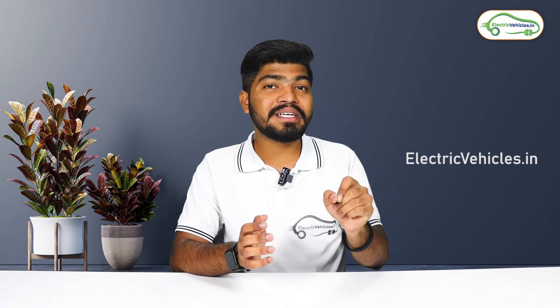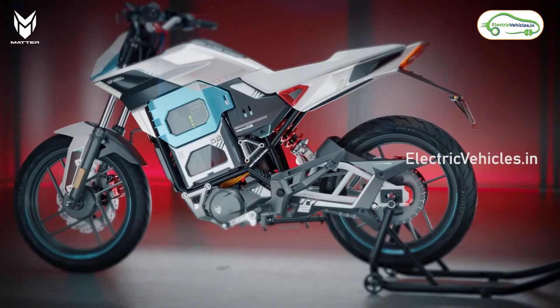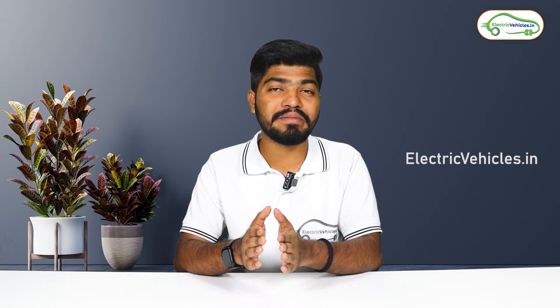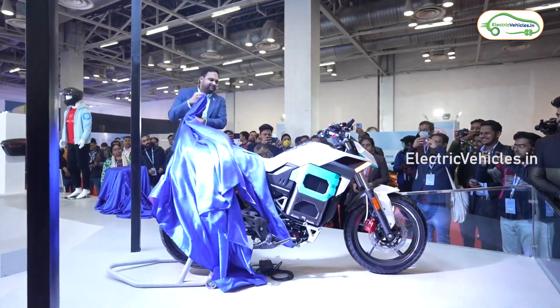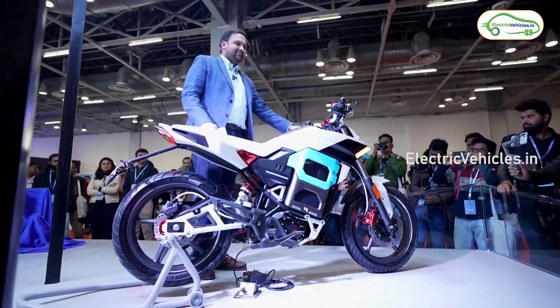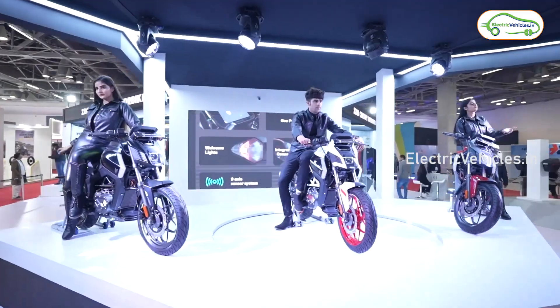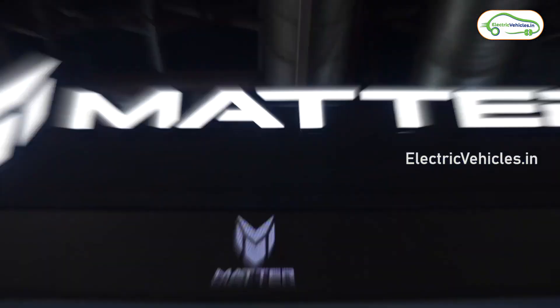The electric bike's name is Matter Aira — they have recently named it. Four months ago they unveiled the bike but hadn't named it at that occasion, so Matter has now officially named it Matter Aira. They have launched this electric bike in four different variants.